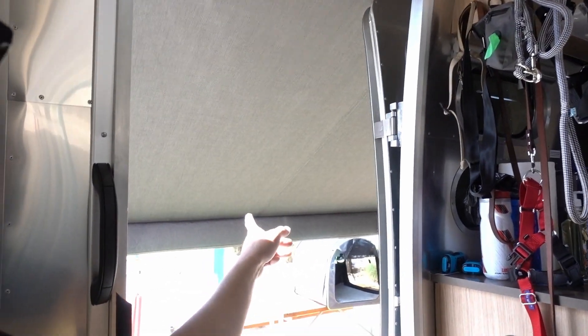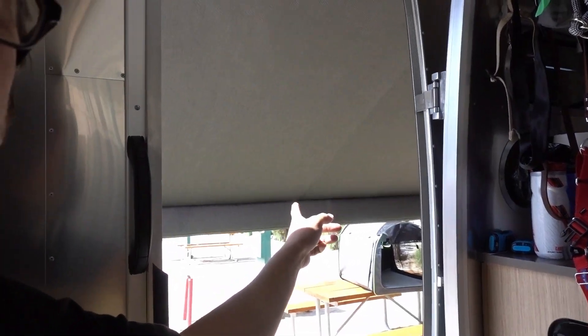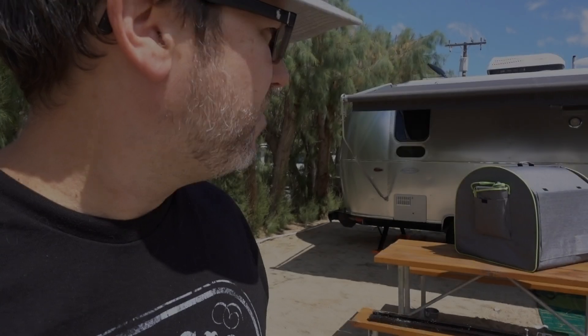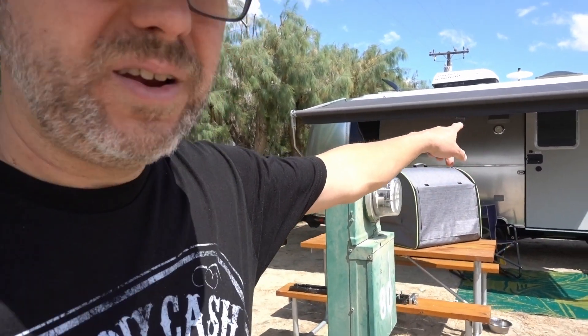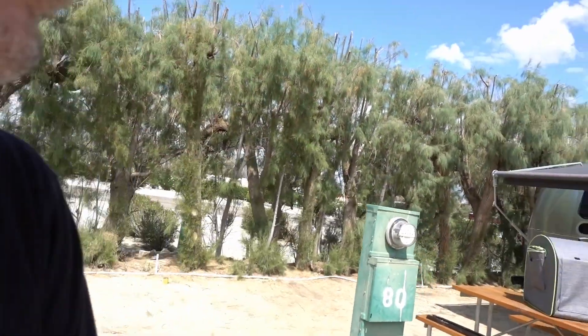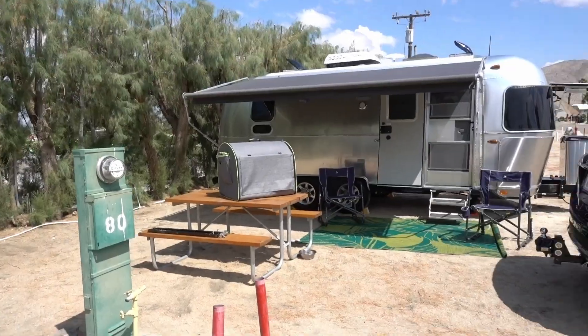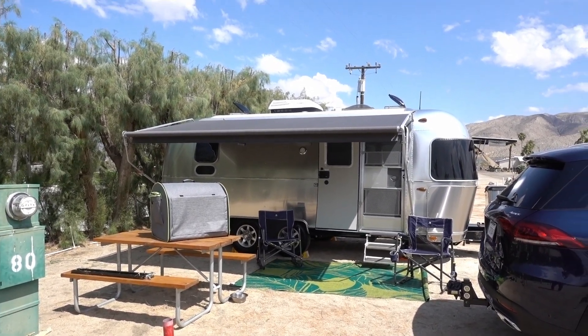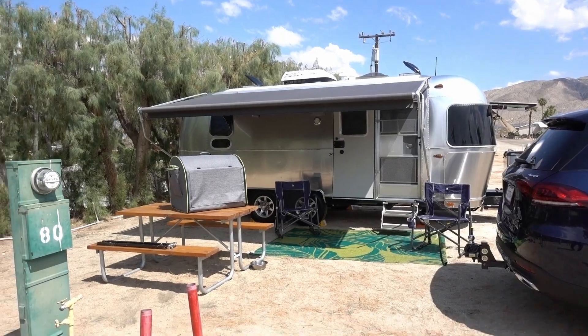Update on the awning: the angle's not bad to keep the sun out, but you can't close the door or the screen door. I figured it out — I figured out I did the awning wrong, and we put it up, and now it looks beautiful. Luckily I didn't ruin it. There it is — awning out.